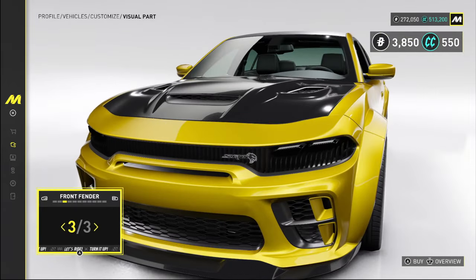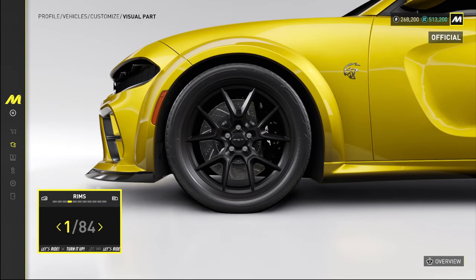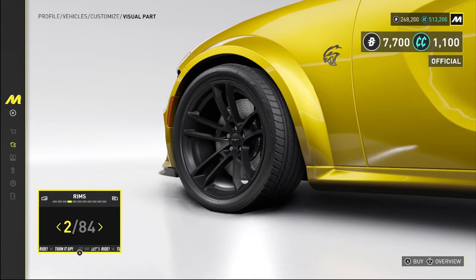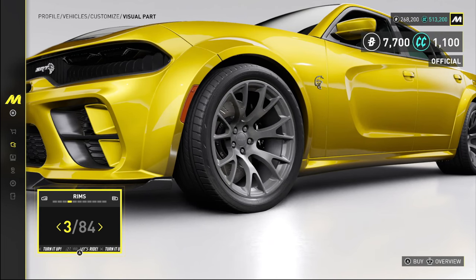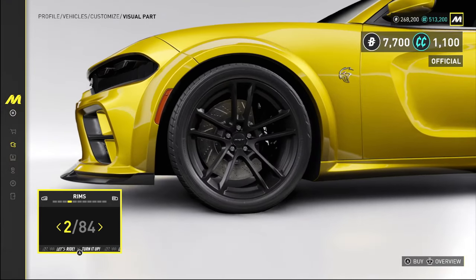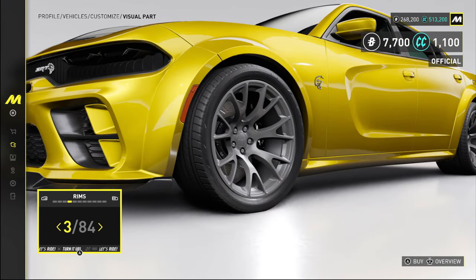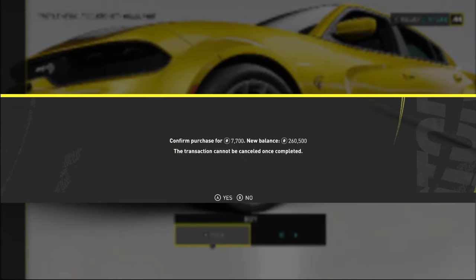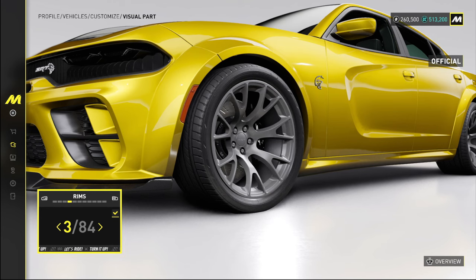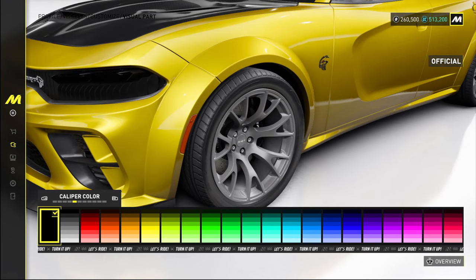We could go even wider — yep, we're going wider, but we are not gonna do those in raw carbon. We're gonna do those in body color. There are a ton of wheels to choose from but I think we're gonna stick with some of the factory SRT options. I'm torn between a few but I think we'll run these — the silver really pops with this color combo, and the black wheels kind of fade into the background, which isn't what I want.